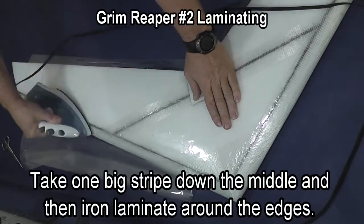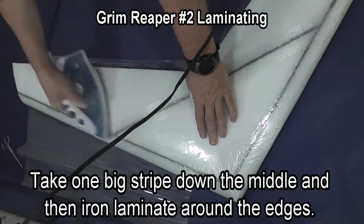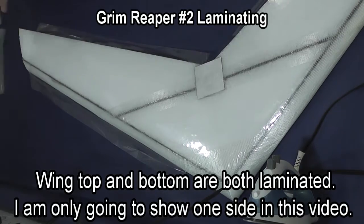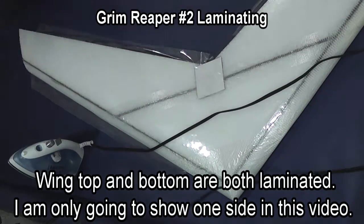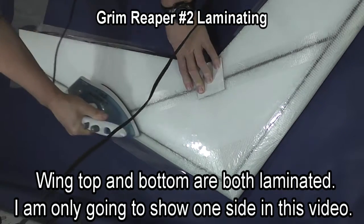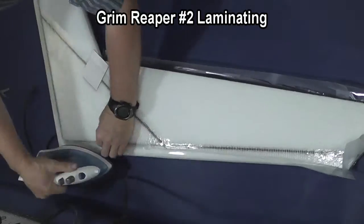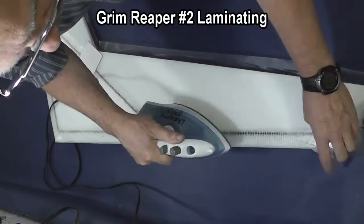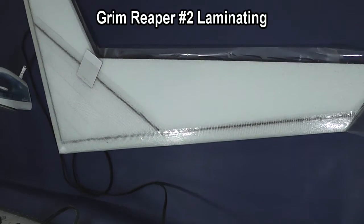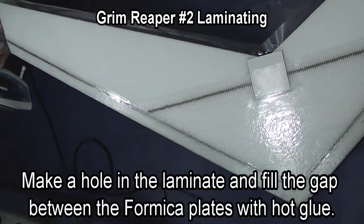We take a stripe down the middle and then work the laminate to the corners. On this particular plane I'm using some scraps of laminate, so on that far end I need to put a small piece which won't show when the plane is finished — I just treat it as though it were part of the original laminate. The only place where it is critical that you have enough laminate for length is when you do your elevons, so cut the laminate for them first.